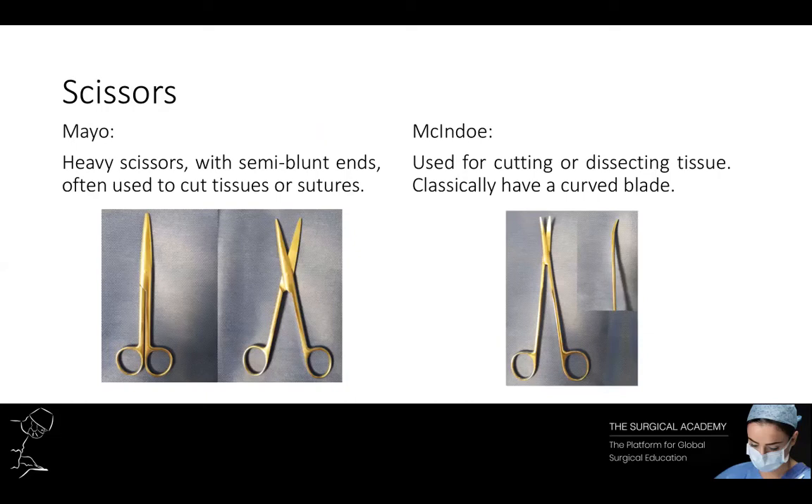Moving on to scissors. There are two main types of scissors. Mayo scissors are heavy scissors with semi-blunt ends, often used to cut thick tissues or sutures. They may be straight or curved. Metzenbaum scissors are often used when cutting or dissecting tissue and typically have a curved blade.